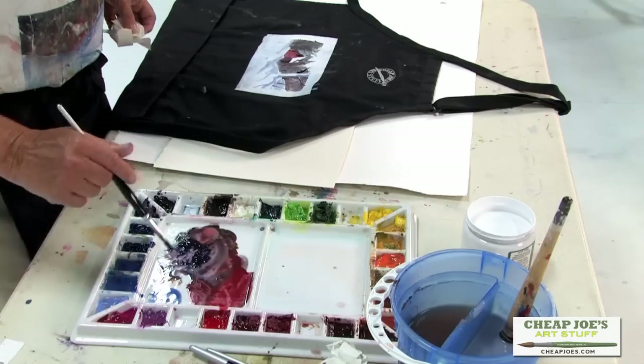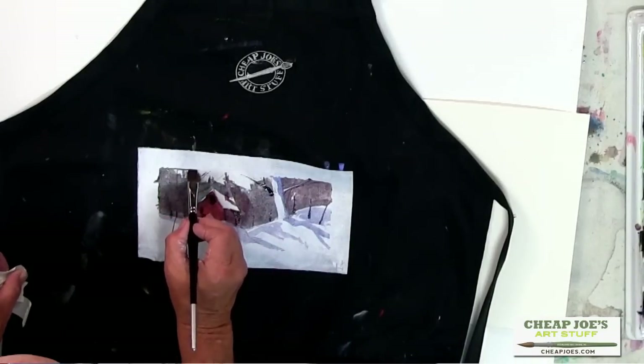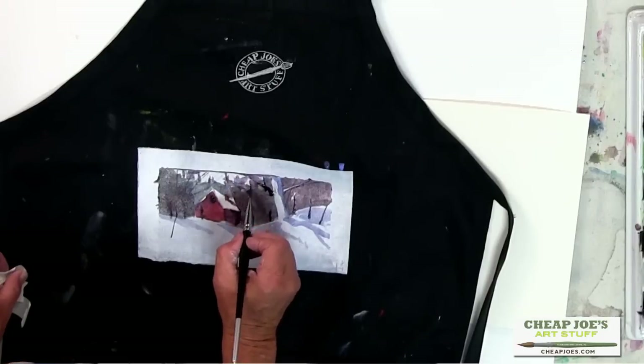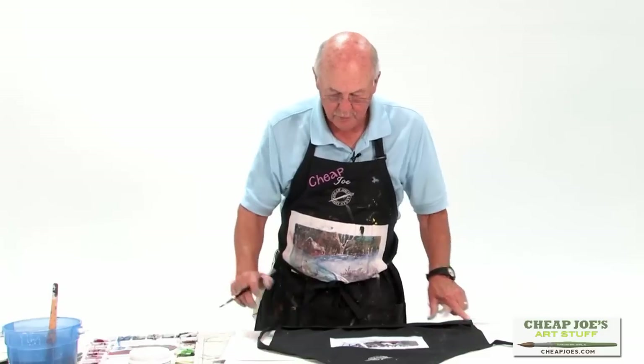And if we want to fill in a little more just to define it, we can simply come in here like this and bring it across. Now we have a little snow scene on our apron. Simply take a spray fixative if you want to and spray it. After this is dry — take 20 or 30 minutes — give it a coat or two of spray fixative. And here's what you've got for a long, long time. It's fun. Happy art.